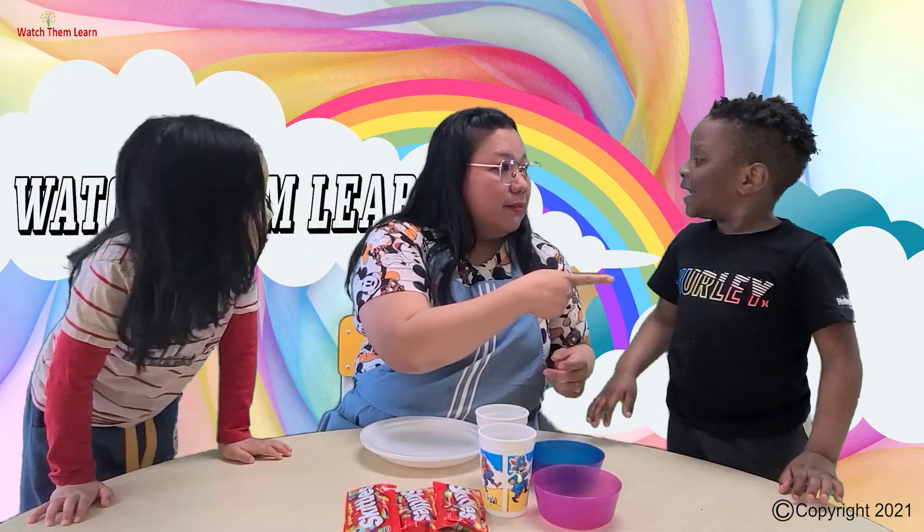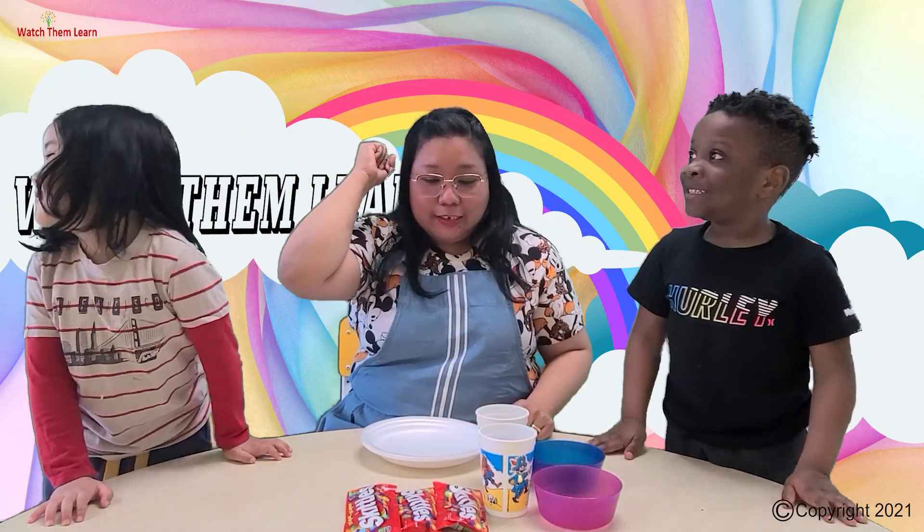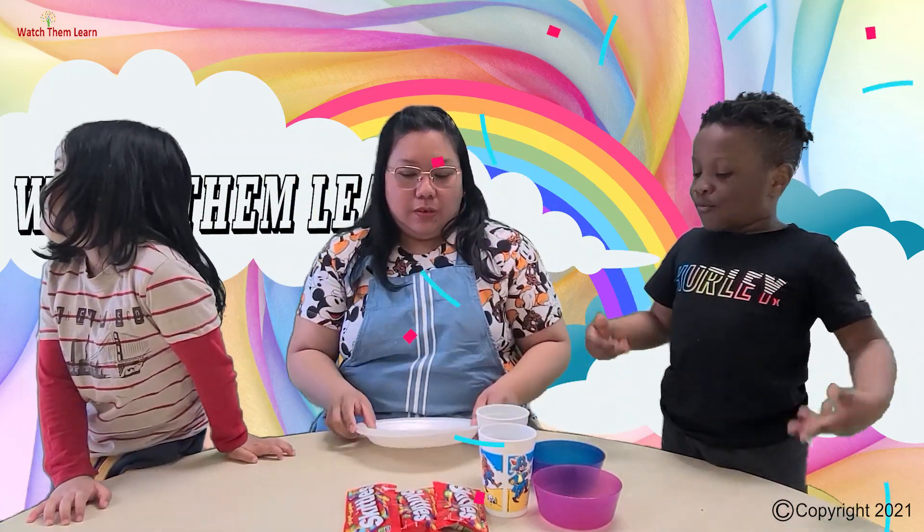Who's ready? Are you ready? Yep. Are you ready? Yes. Are you guys ready? Yes. Let's go!